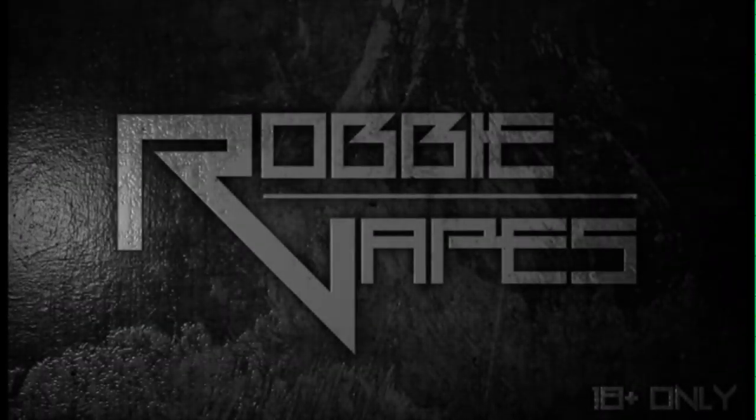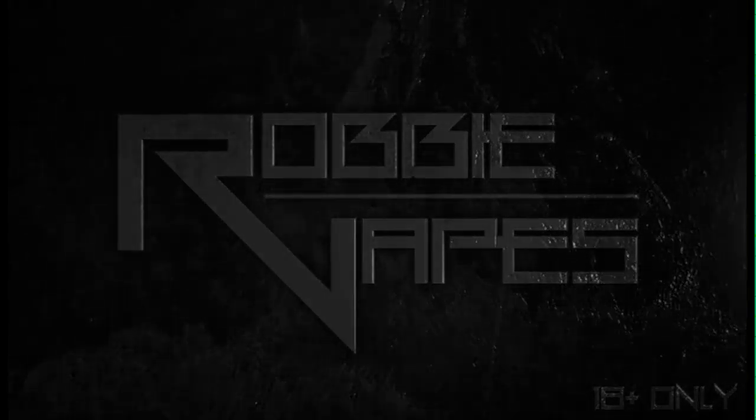What's up YouTube, Robbie Vapes back again. Today we are checking out another new juice from the Vape Depot, this one called Mischief. I got a new microphone so stay tuned. Today we're doing a juice review on a new line from the Vape Depot in collaboration with Trevor. The juices we have in front of us are the Mischief line — we have four out of the six. The four we have right now are: It Wasn't Me, I Didn't Do It, Holy Flying Flamingo, and I Know a Guy.